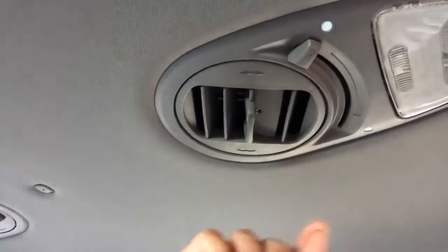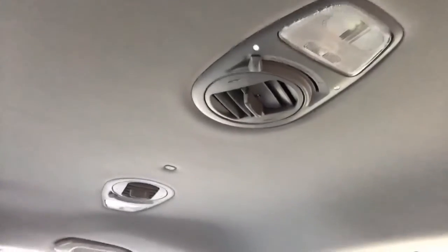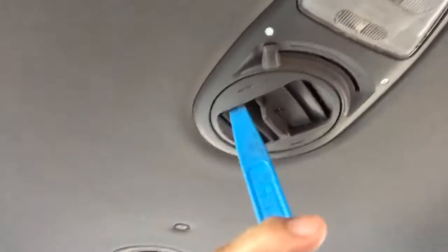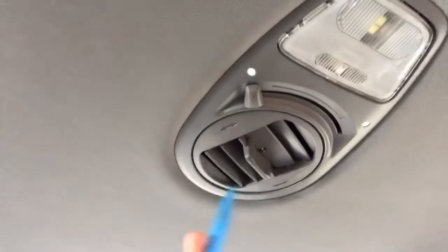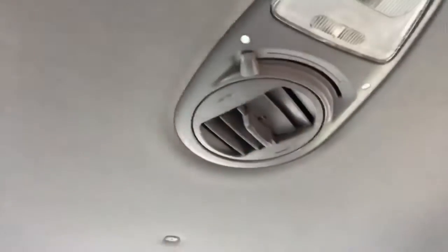Welcome back YouTube. This is the right part — the ceiling air ventilation. All you have to do is just pry this thing right here and it will come out. I'm gonna show you how we're gonna pry down and take out this ceiling air ventilation.